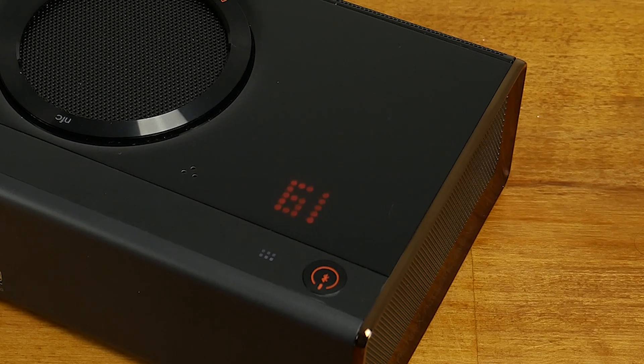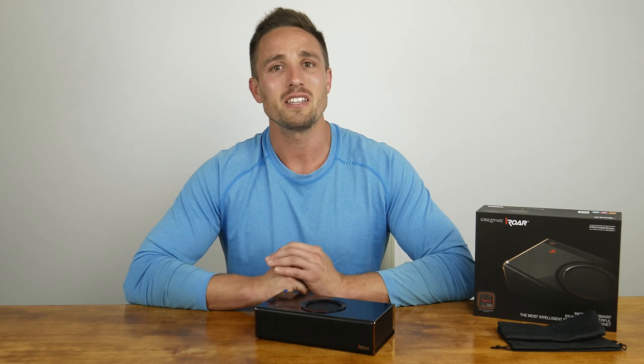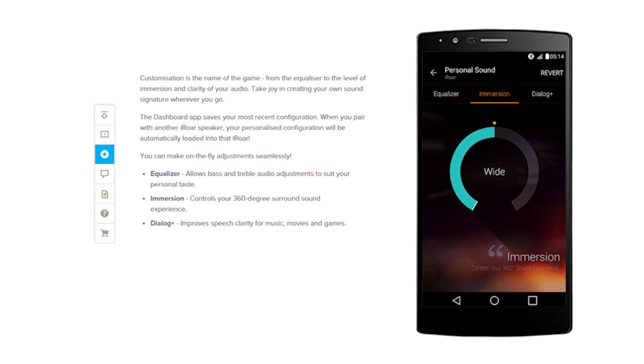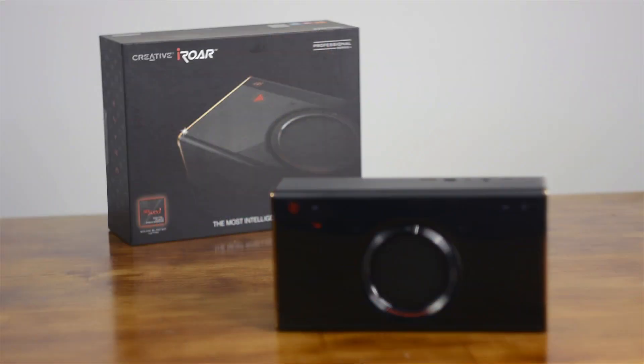The self-proclaimed smartest speaker in the world comes with a wealth of features, and customisation is the name of the game. Most of the control and interaction is handled by the iRaw Android and iOS apps. There's a group of pre-configured profiles to suit audio situations, such as Game On for gaming, Audiophile Bliss for unmodified music, Cinemania for movies, and a couple of others. Using the equalizer function, you can slide bass and treble levels up and down to suit your preference on the fly. With the immersion function you can control how directional the sound spread is, and there's a dialogue plus function that improves speech clarity particularly for podcasts, movies, and games.